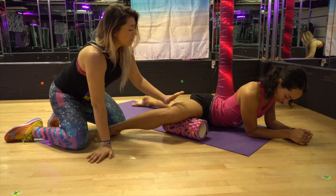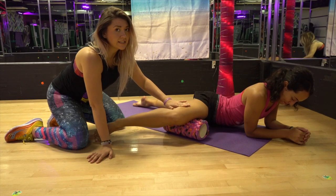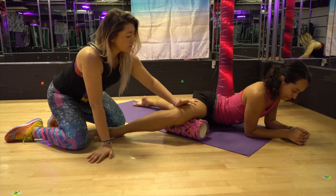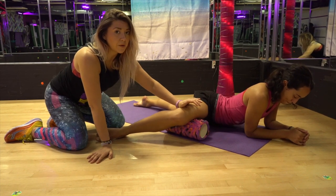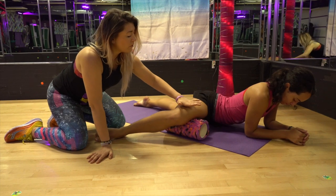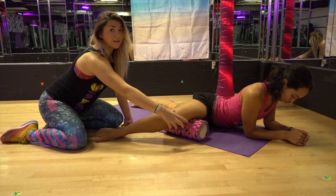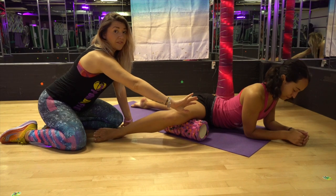Once you're here, gently move the thigh upwards so you're getting more into that tissue area. The reason we do that is because you want to get further into the problem area. Once you find a little piece of tension, go ahead and lift your knee upwards, keeping your leg pressed against the foam roller. I'm not pushing down on her — I'm simply lifting the knee up a little higher. You never want to roll on your knee joint; the whole point is to relieve tension from the middle of your thigh, about one inch above the inside of your knee.